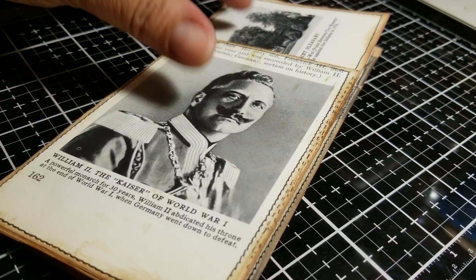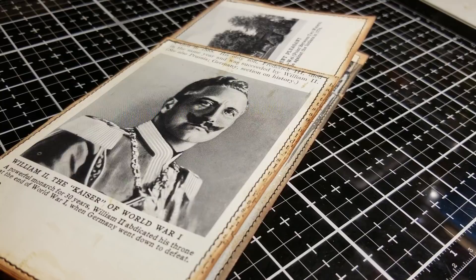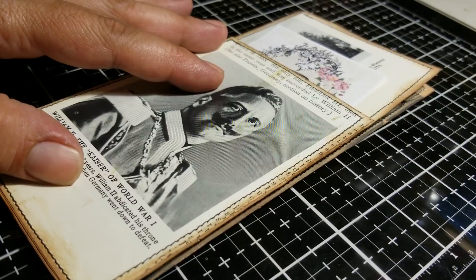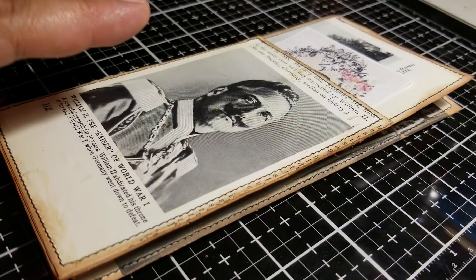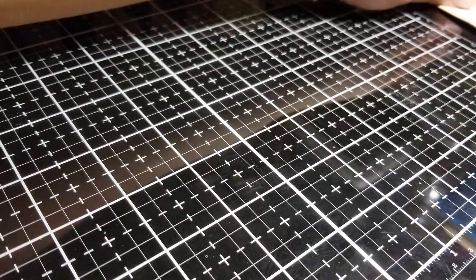And then at the end I thought, okay, what if I put a pocket? So I ended up putting a pocket. I found this little guy here and I'm like, okay, he wants to be in the book. So I created that pocket. You would just insert your little tag in there.